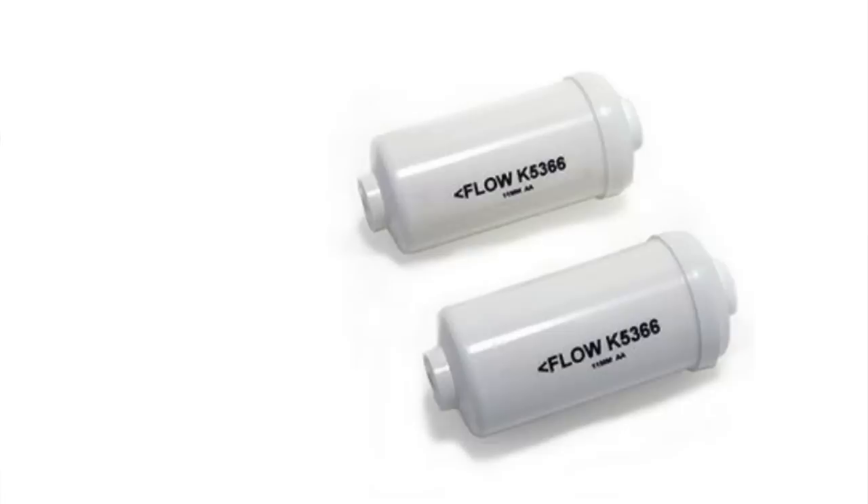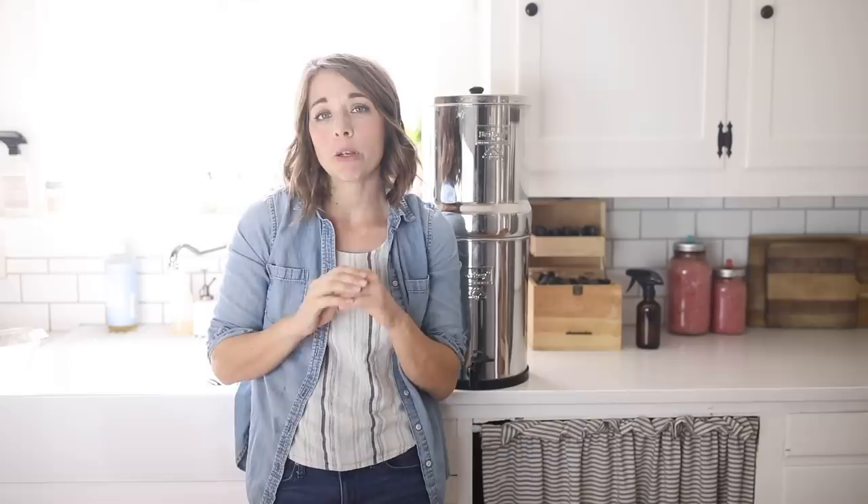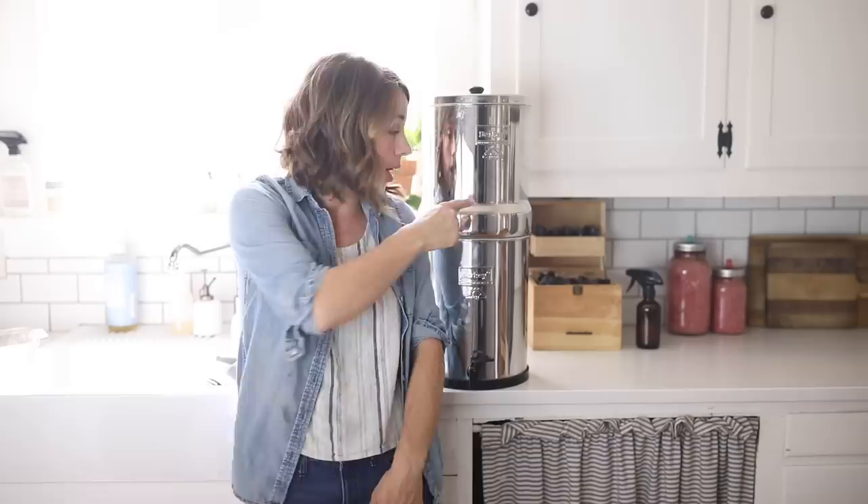The white filters — the optional fluoride and arsenic filters — need to be discussed separately. They have to be changed more often, but they are completely optional. We actually had our Berkey for several years before adding them on, after I did some research on fluoride and decided I didn't want it in our water. Those need to be changed yearly, whereas the black filters on top need to be changed approximately every four years.